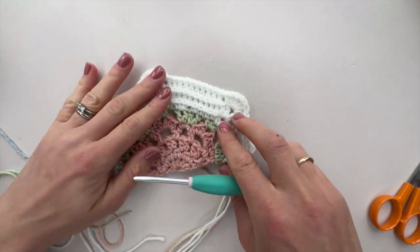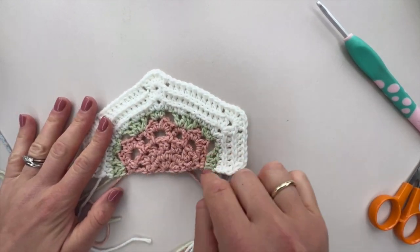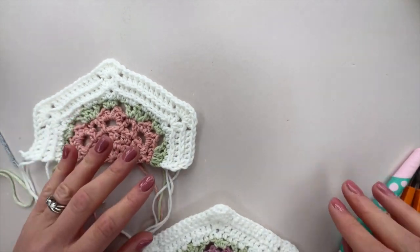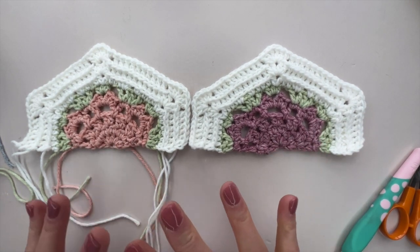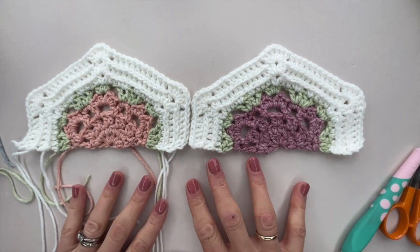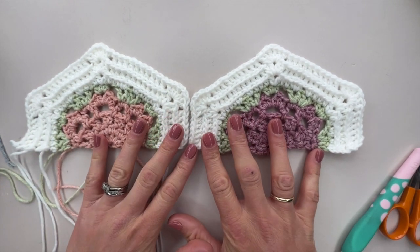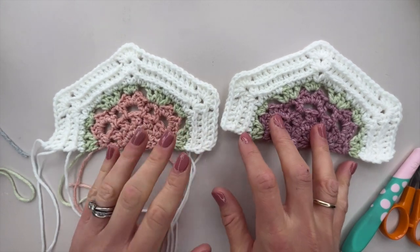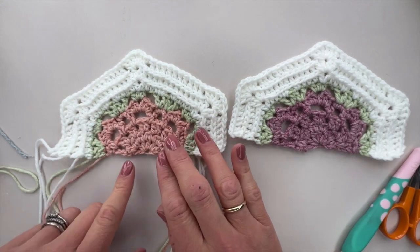That's one of our long edge half hexagons made. You need to make eight of these in various different colours, with a block colour centre. Turning your rows is recommended but you honestly really can't tell much of a difference. Make all your long edge half hexagons — motif two in the pattern — then come back and we'll do motif three, the short edge half hexagon. Rows one to four are exactly the same; it's only after that that we need to change things slightly.